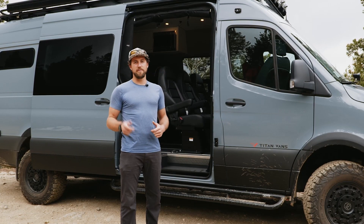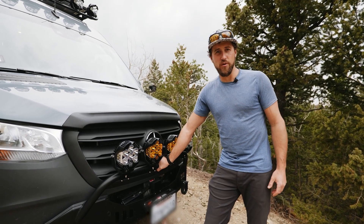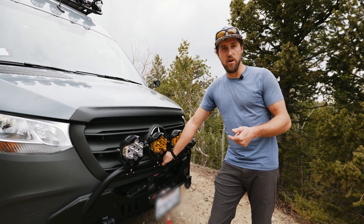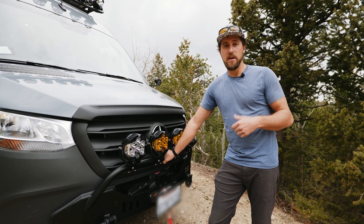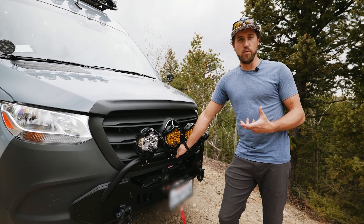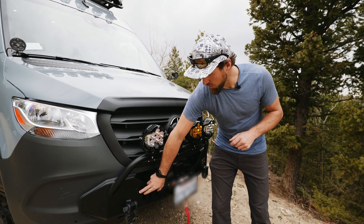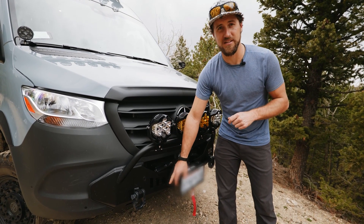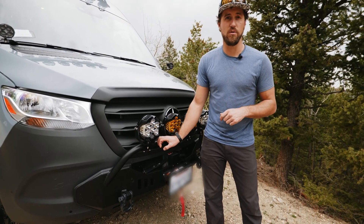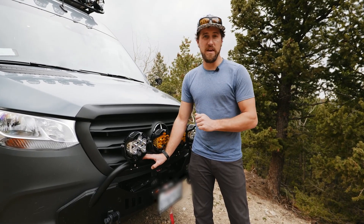Moving on from lighting, let's talk about some off-road upgrade options. On the front of the vehicle, this client opted for the CA Tuned Hammerhead bumper as well as the WARN VR EVO 12S winch. The Hammerhead from CA Tuned is one of the few bumpers that's actually sensor compatible, so if your van comes equipped with sensors it's one of the few options that won't impact sensor functionality while still giving you protection up front and versatility with the addition of a winch.